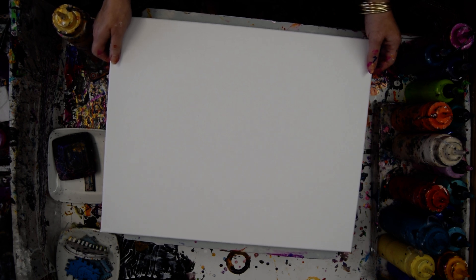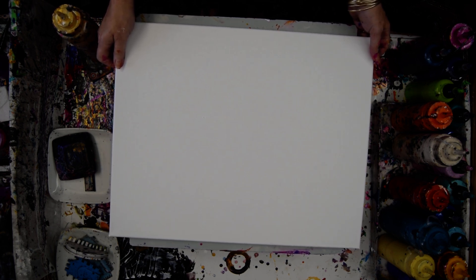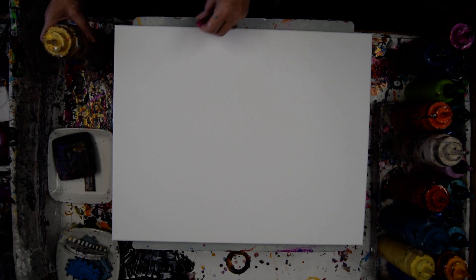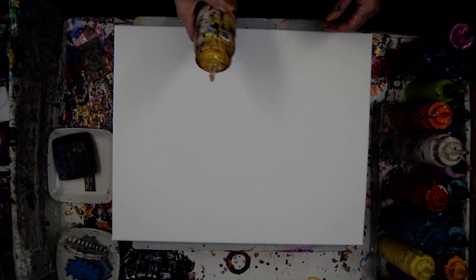Hello, this is Priscilla Madzell again in Spring Hill, Florida at Expressionist Fluid Art Studio. If you've not been here before, welcome. This is a 16 by 20 inch pre-primed Michaels gallery, not gallery wrapped, stretched canvas.